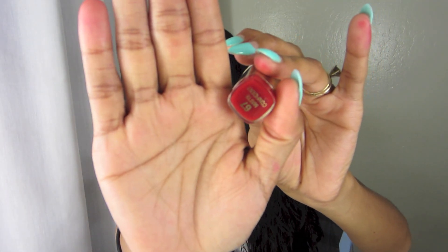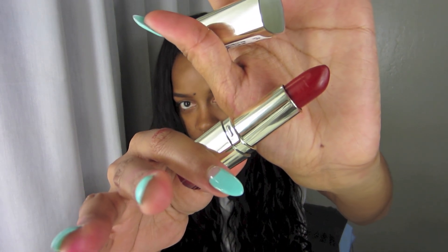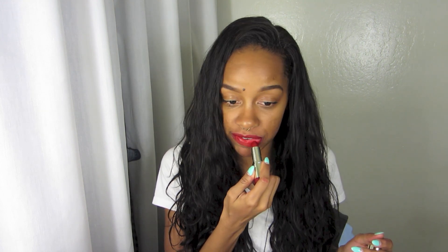This color right here, I am also feeling it — it's number 67. It's the last of the bunch, and this is Inconfident. Here it is in the packaging.